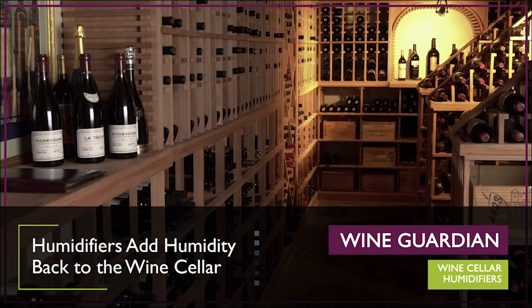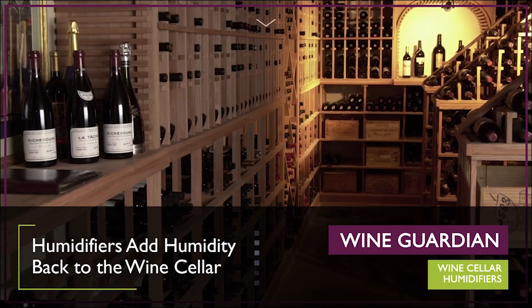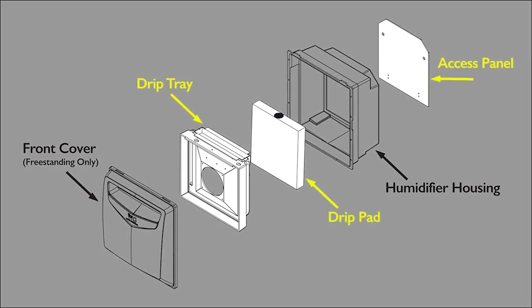Wine Guardian humidifiers add humidity back to the wine cellar and can be used in any wine cellar regardless of the cooling system. Our wine cellar humidifiers feature commercial grade and lightweight corrosion resistant components. The humidification system uses an evaporative drip pad system that features a removable cover and cleanable pad for easy access and maintenance.